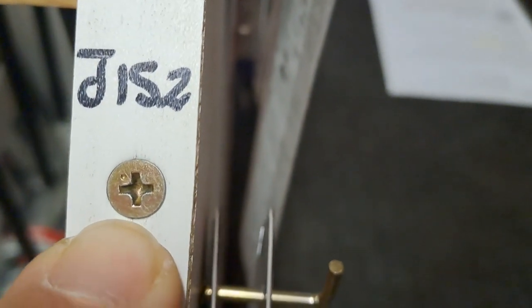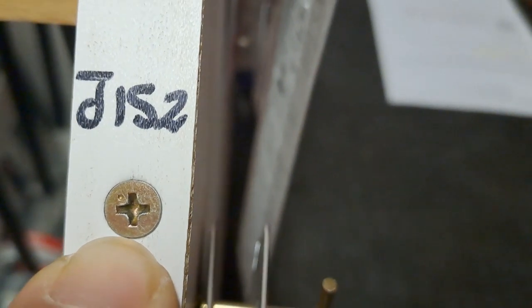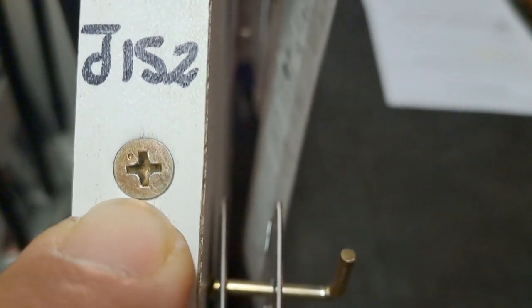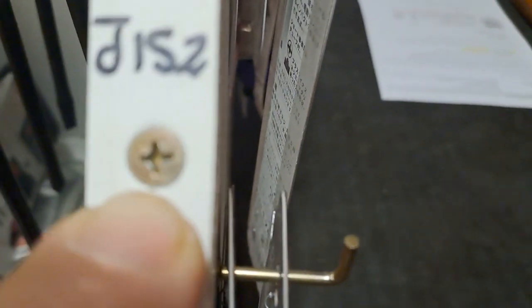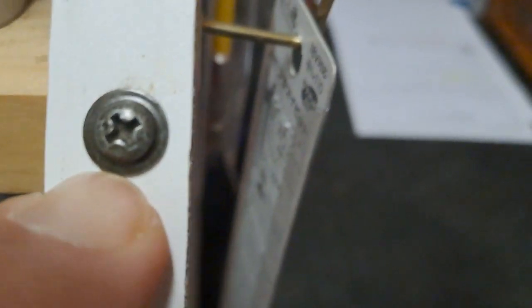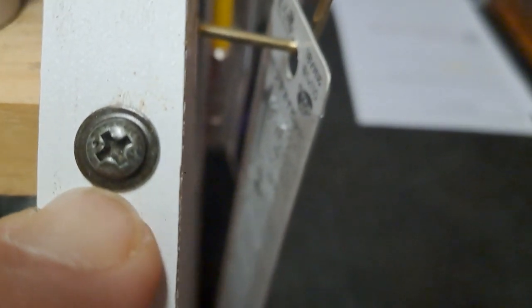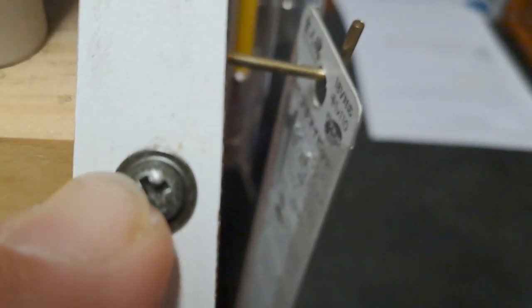If you own a KTM, the older KTMs use Mikuni carburetors — although the carburetor says KTM, it's a Mikuni and you need JIS screwdrivers to open them up and service them. Even the older Harley Davidsons use Keihin carburetors from Japan — the carburetor says Harley Davidson, but put a Phillips screwdriver in there and it'll strip it out. The modern KTMs like the KTM 990 and onwards use Japanese fuel injection systems and you'll see the dots on the screws.